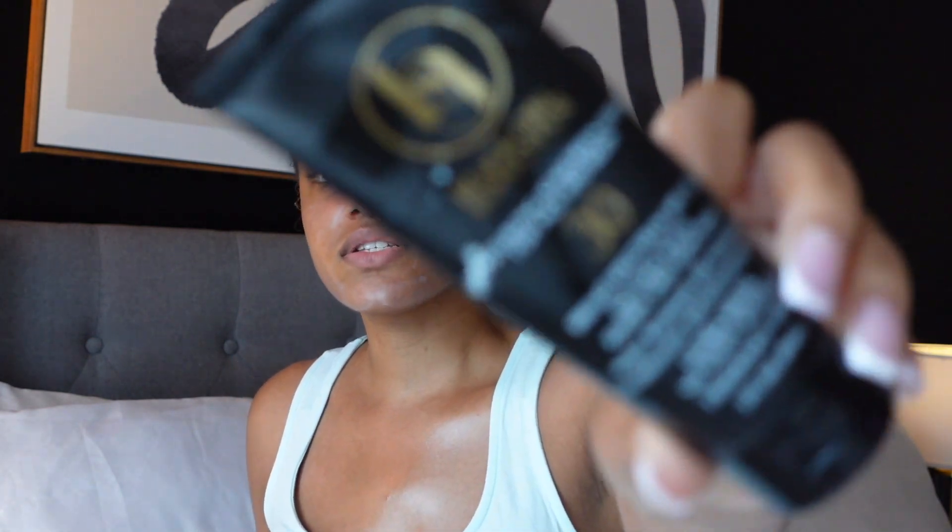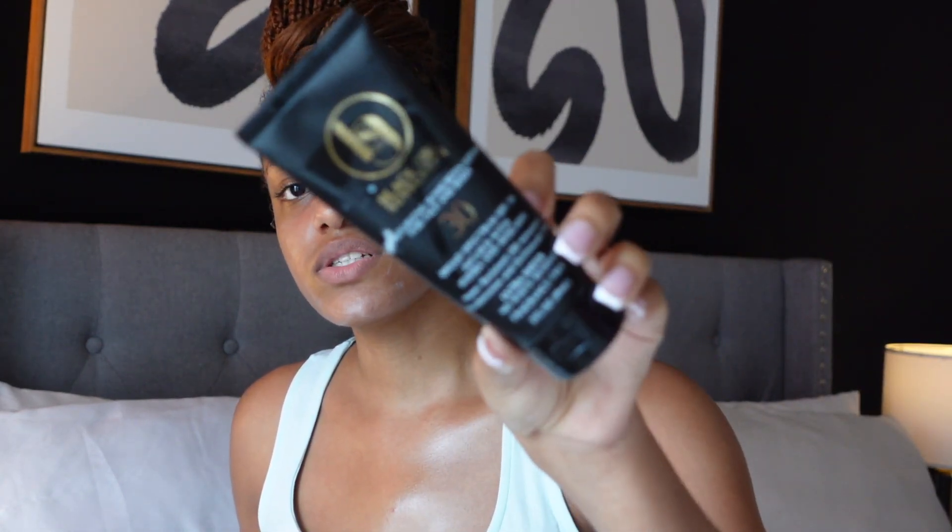The first thing I like to do is apply my sunscreen, because in the summer I feel like it's important to still apply sunscreen underneath your makeup. I just feel like it also gives you an extra glow too. I'm using the Black Girl Sunscreen, which is super good. I have tried other sunscreens but this one gives you just the perfect glow and I will never stop using it.